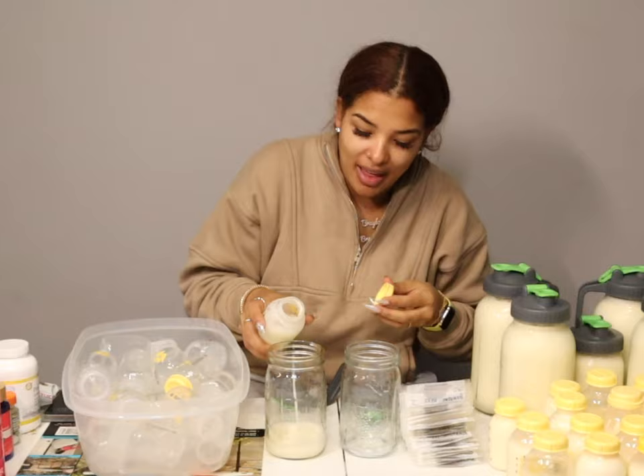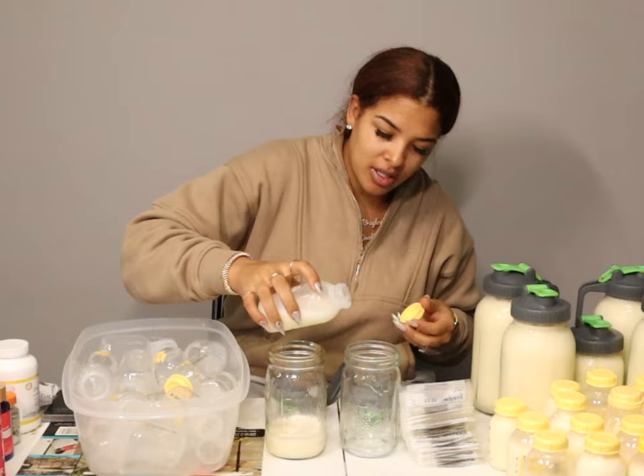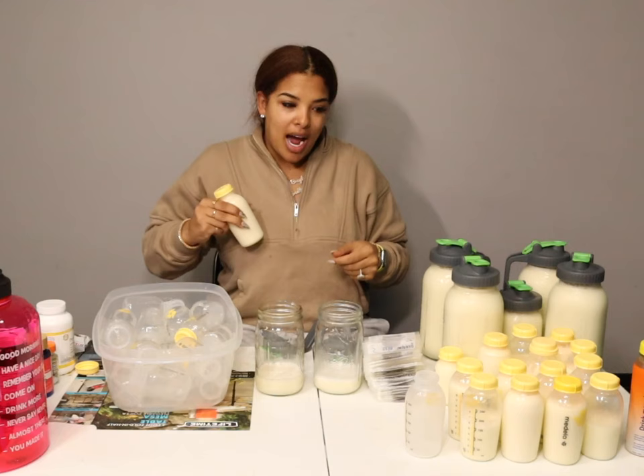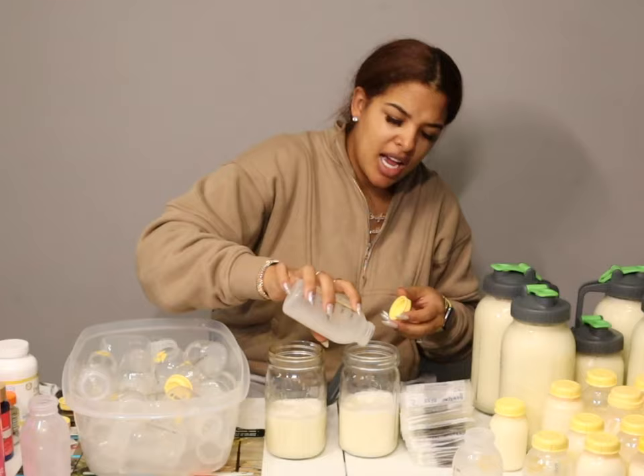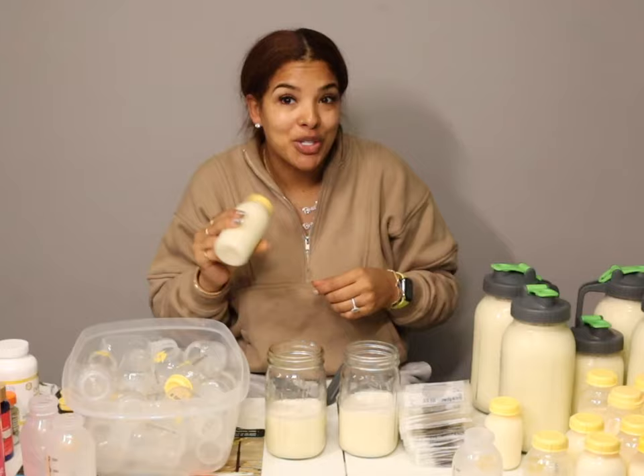I start by shaking the bottles very well because you get what's called fat plugs on top, where the milk separates and the fattiest part just sits on top. You want to shake that up to get all the nutrients back into the milk for the baby. I'm splitting it between two different bottles — it doesn't really matter where it goes, it's all going to the same place in the end.